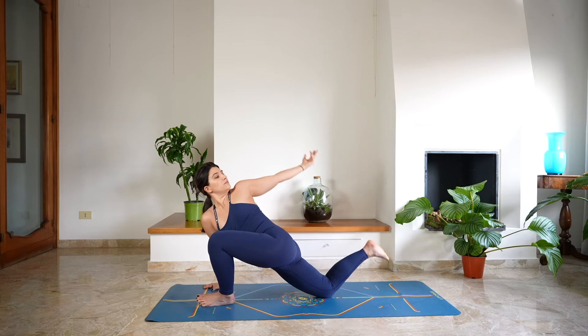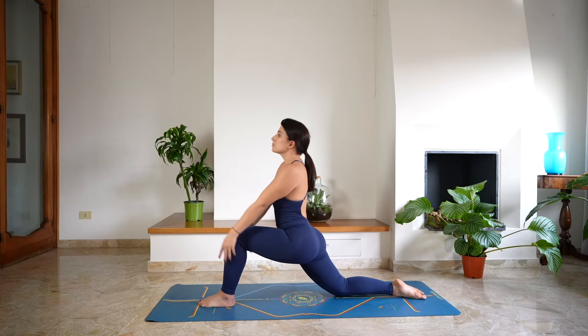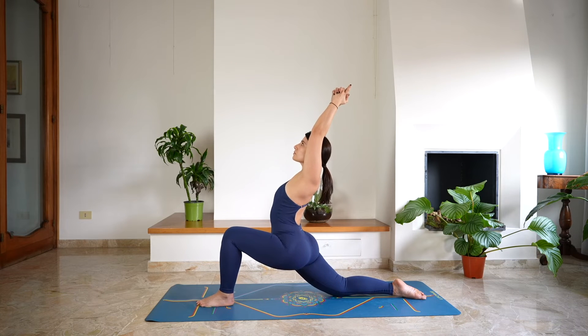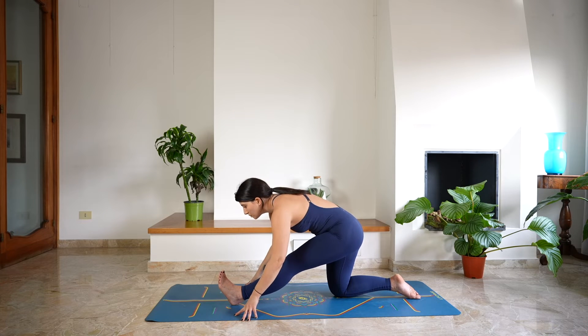Drop the right knee down on the mat, extend the left arm behind, either finding the right foot for a quad stretch. Otherwise, keep twisting, reaching back with the left hand, looking for lengthening. Then release, letting go of the left foot and rise up, guiding the arms over the head. Take a deep breath in through the nose, opening through the chest. Constant and steady breathing, creating space. And as you exhale, extend the left leg, lowering the hands down on the mat, lengthening into a half split. Guiding the belly to the thighs, deep breath in and out through the nose.